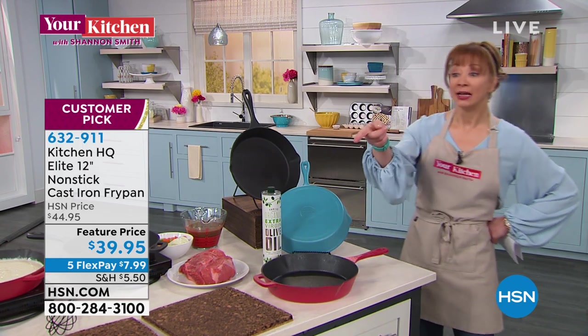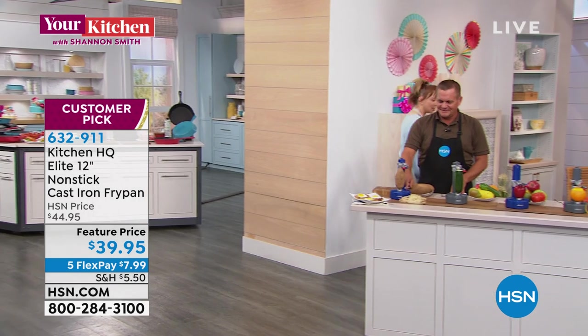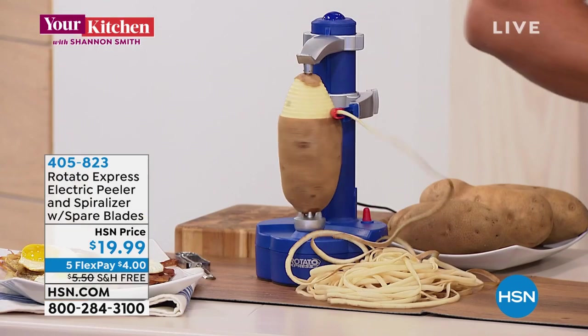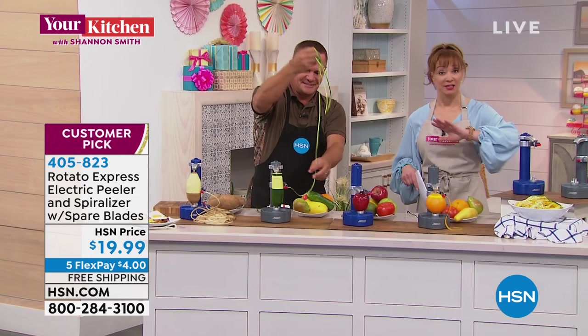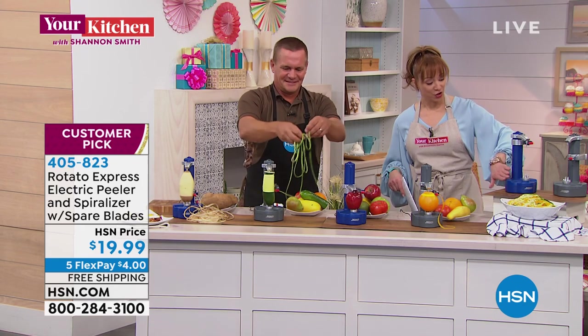By the way, here's what I made in my Instant Pot — that's actually Muriel's cake recipe, coming up a little bit later on the show. But right now we have the man, the myth, the legend: John Florell. I love this product — it is a phenomenon here at HSN, over 400 reviews, four-dollar flex pay for this show. It's our Rotato Express. You choose the color — blue or gray.